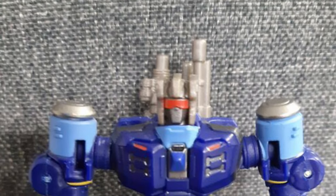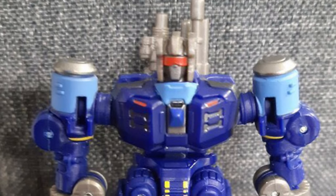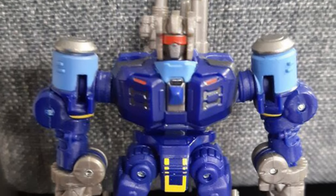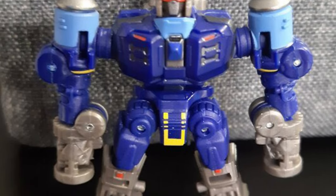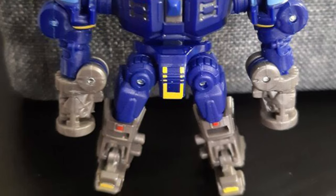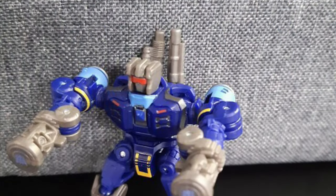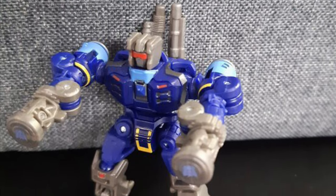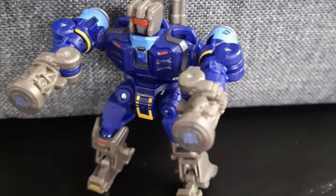Coming to us from tfformers.com, we have here Core Class Concept Series Rumble. Pretty cool — I actually really like the look of this one. It has that G1 look. You know what this reminds me of? If you guys grew up in the 80s, remember those little transformer watches where you could transform and they would be little robots? That's kind of the look this Rumble has. That's very nostalgic for me, especially the face.